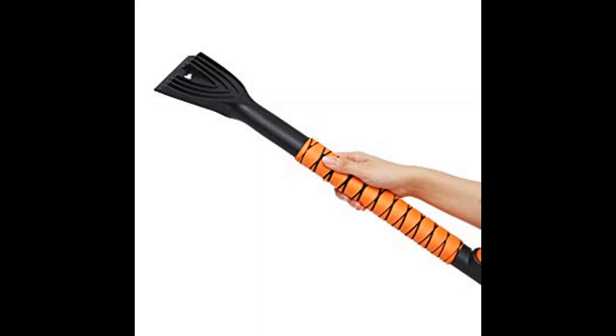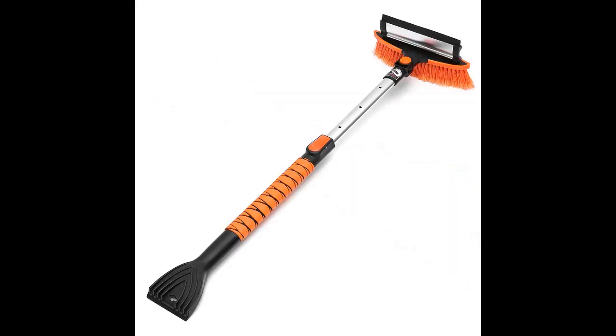Comfortable foam grip — thick, non-slip, and comfortable foam grip makes it easy to handle and control during use.